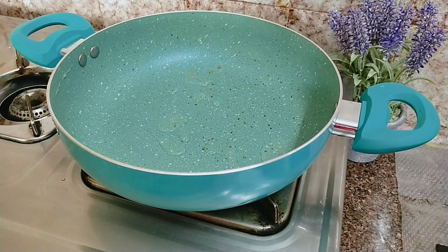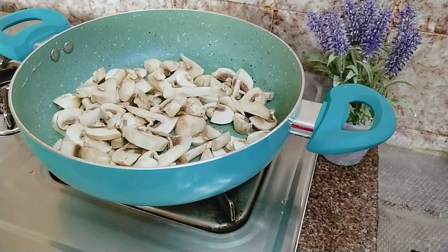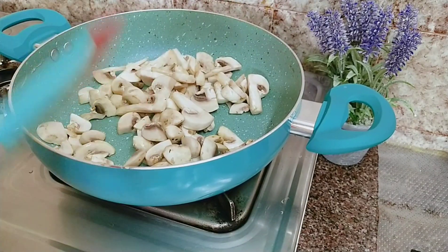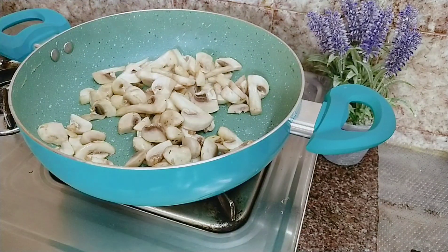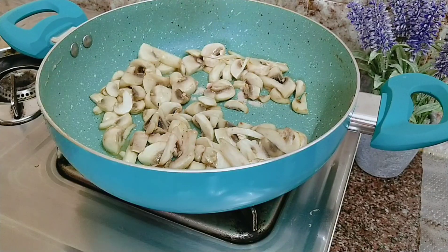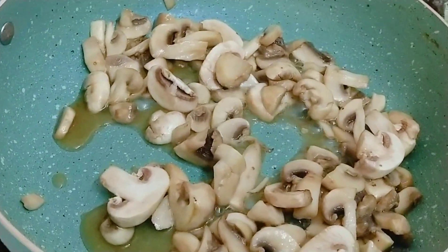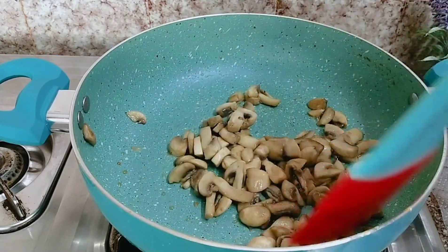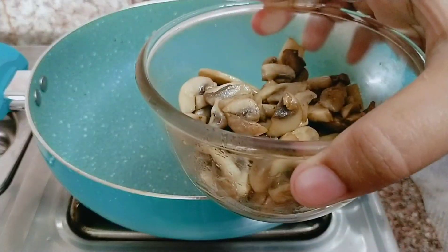I am taking 1 cup of mushrooms. We will saute the mushrooms, adding a little bit to the mushroom. Let's add the mushroom to a bowl and set it aside.